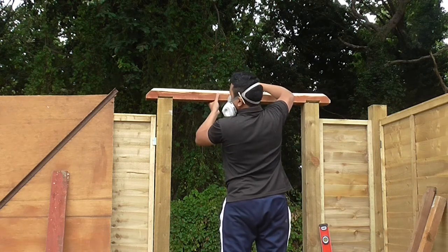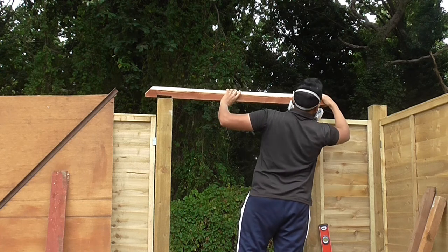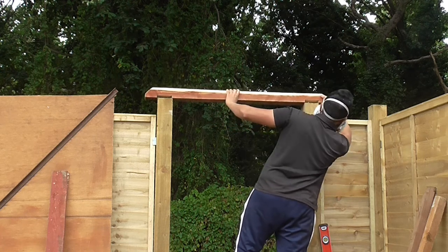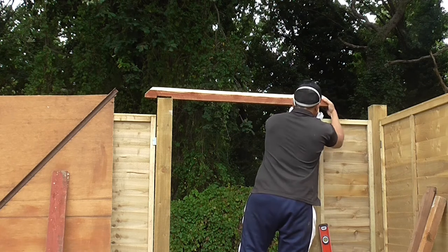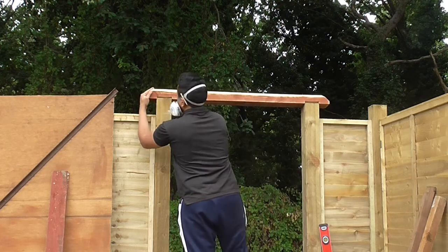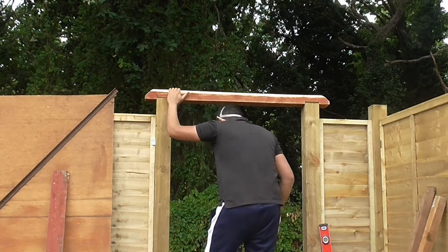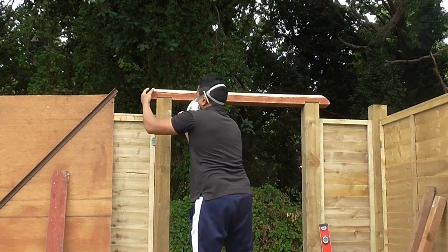Once the posts were cut to length, a fit test was in order. There was a slight kink in the timber, but that wasn't a major issue — it straightened out later when I put the screws in. But other than that, it seemed to fit quite well, so that was a relief.